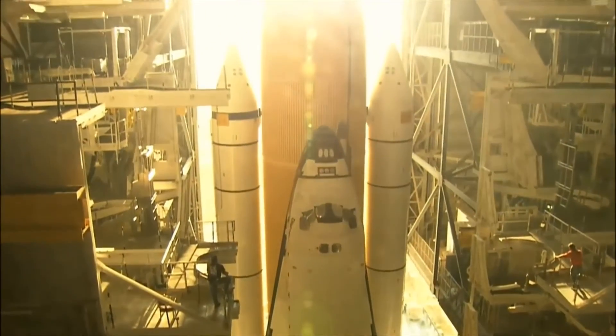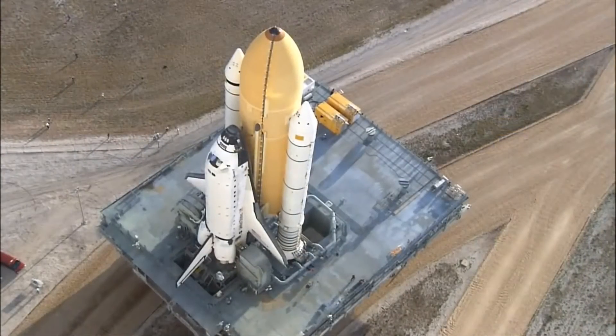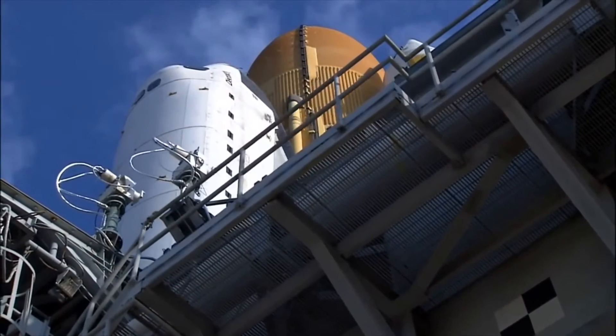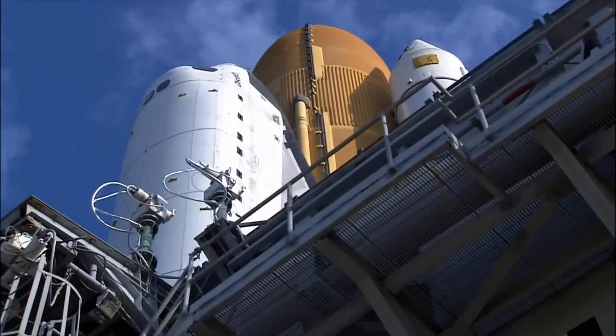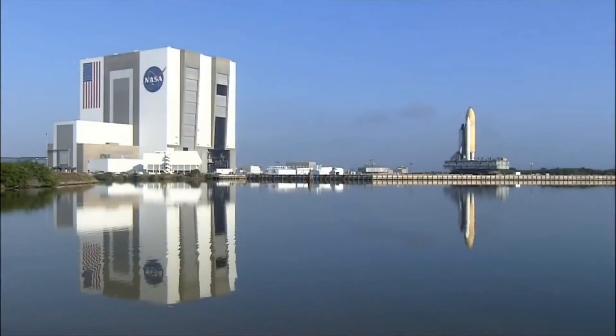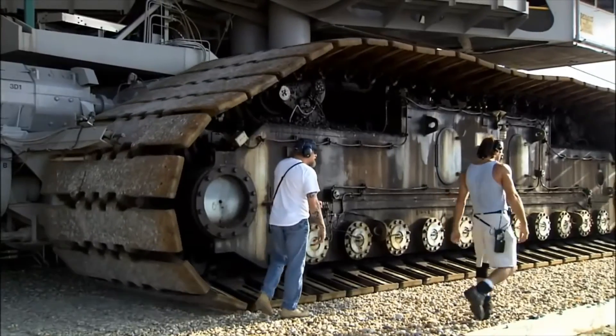Now it's time for the interesting part. After the shuttle is prepped and ready, it is moved from the place it's worked on to the launch pad. To move a giant rocket ship, they need to use a Mobile Launcher Platform, or MLP for short. This is the big platform that the rocket stands on that can move around. It takes six hours just to go three miles — pretty slow, but the rocket weighs 4.6 million pounds, so I wouldn't really expect anything more.